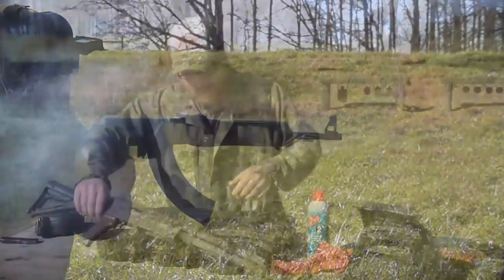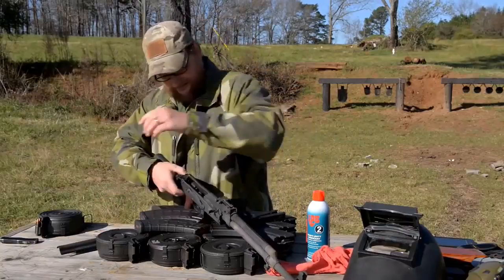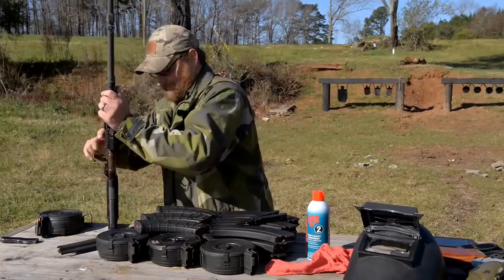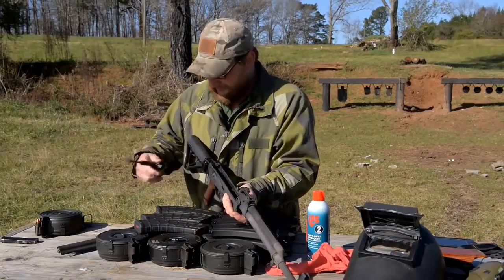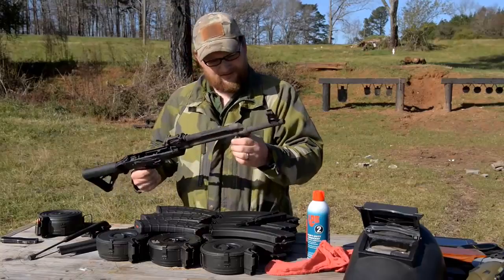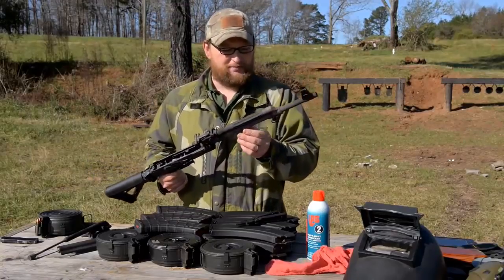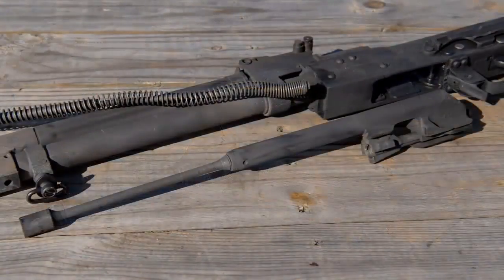Obviously I would not recommend anyone try this, but I didn't want to risk anything going awry. We're going to pull the gun apart and look at it. The finish that Chase put on this thing held up excellent. I believe what happened is the barrel did begin to droop just a little bit, which may have pulled the gas block away, causing the gas piston to not close smoothly and rough up a bit. We're going to pull this gas tube off.